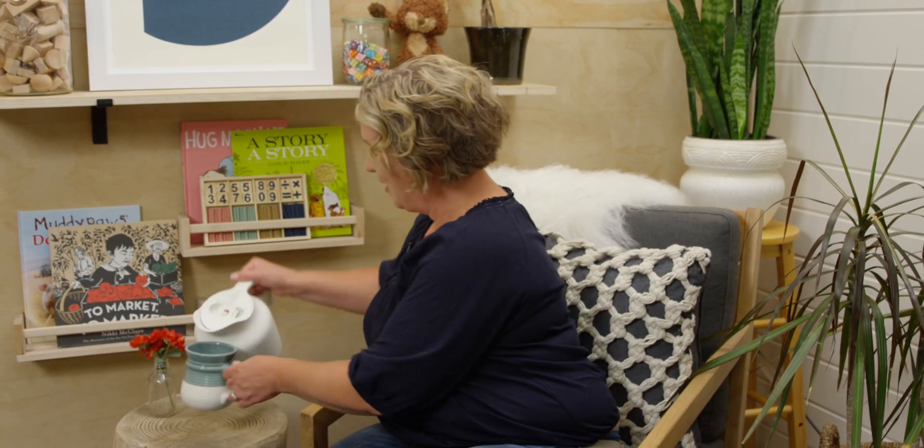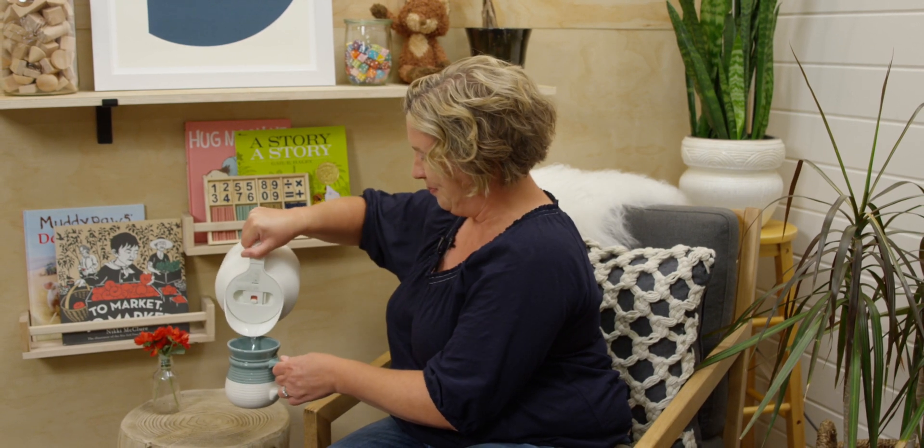Hi, I am so glad you are joining me for Level 1 Math. My name is Mrs. Houser and I am going to be your teacher for the year. Are you ready to get started with our first lesson? First, I'm going to pour myself something to drink and I'll meet you at my desk.